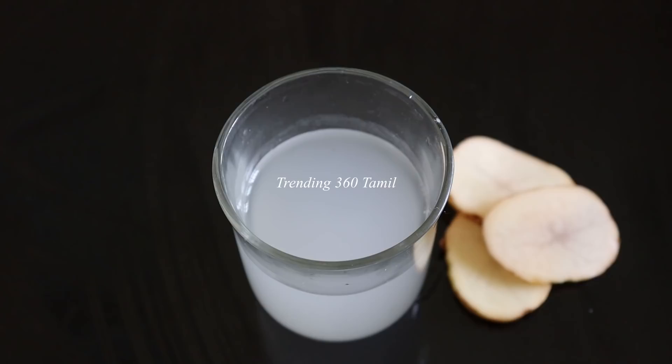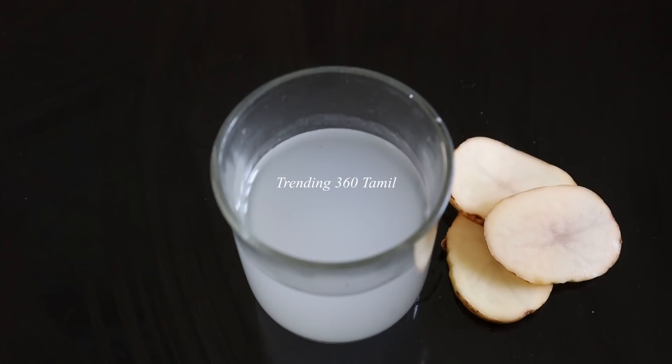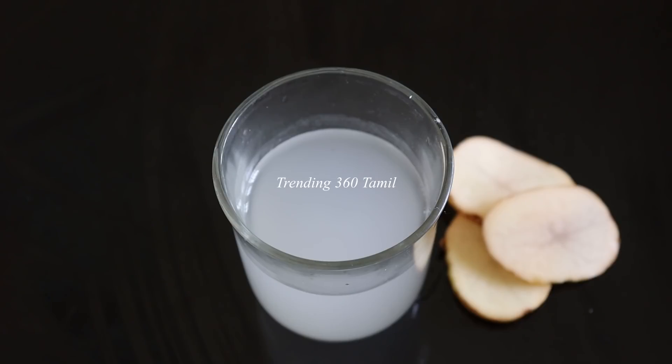Now the skin is white. You can use a market gel or cream. You can dry the dirt on the top and remove it. You will notice the skin is very bright and glowing. You can bleach and remove the dirt from the top.